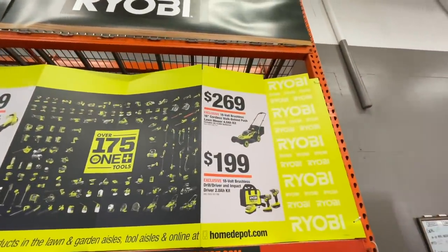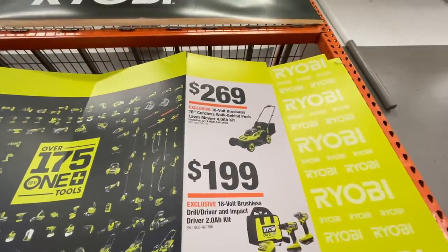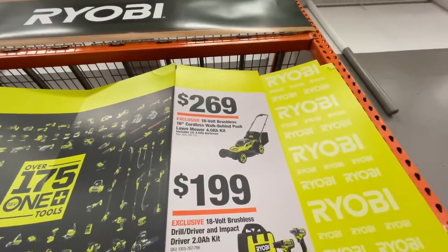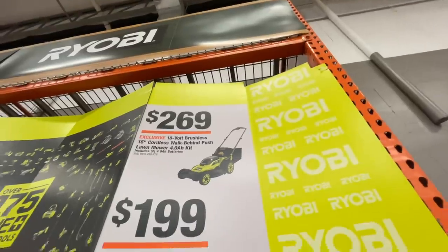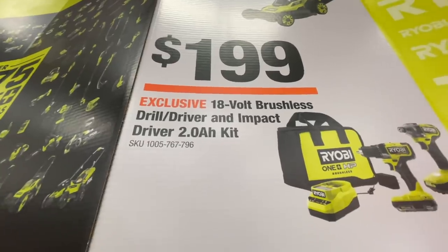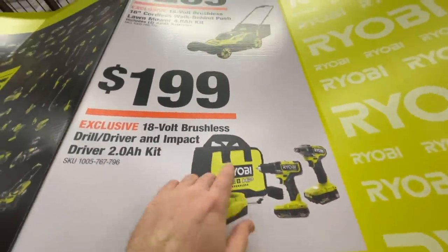$269 for the Ryobi 18-volt brushless walk-behind push lawnmower with two 4 amp hour batteries included. That's a really sweet deal.